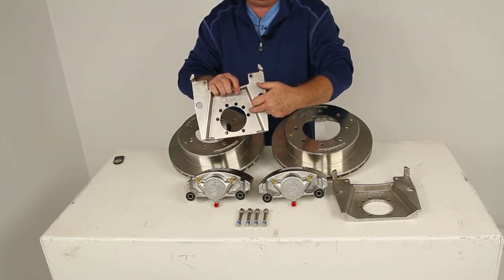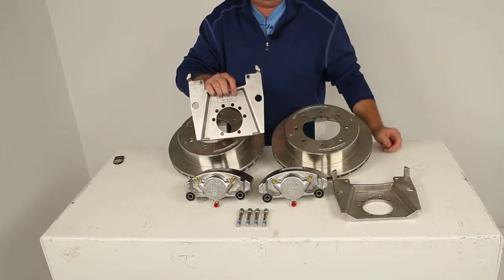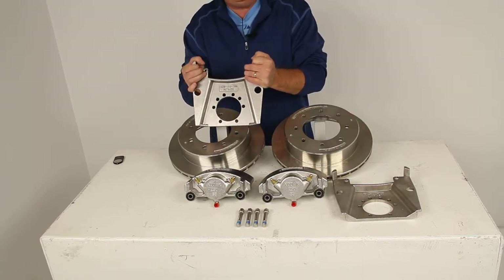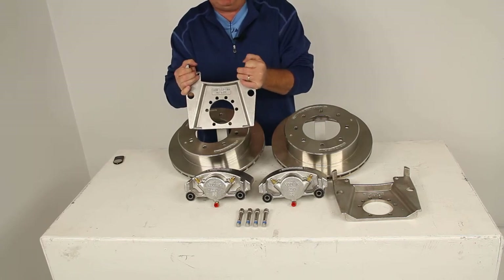This is a five-bolt brake flange mounting configuration, so when you install this, your axle will need to have a five-bolt brake flange on it. If it doesn't, we do sell the weld-on flange separately on our website.